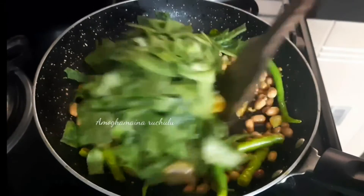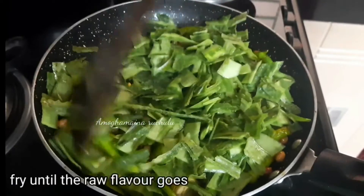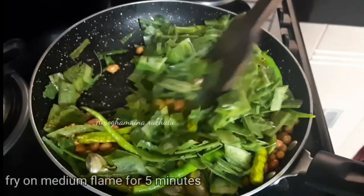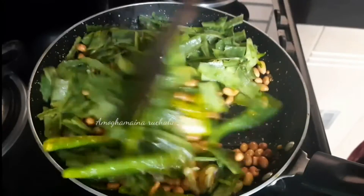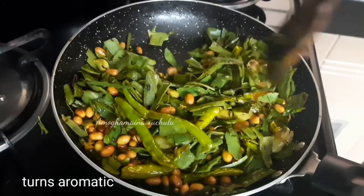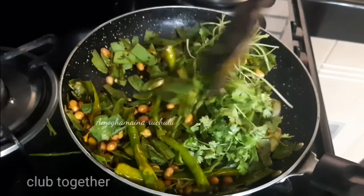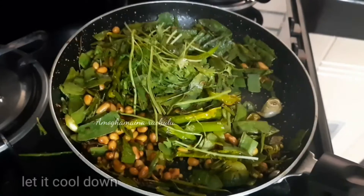Now let me mix the water. I will mix it for a few minutes and add it on medium flame. You don't need to mix the soup — let it cool.